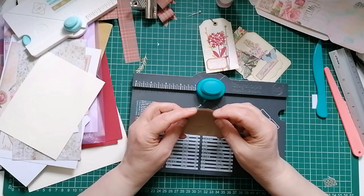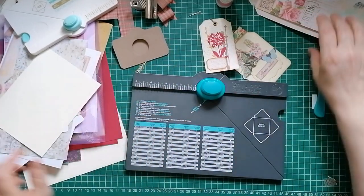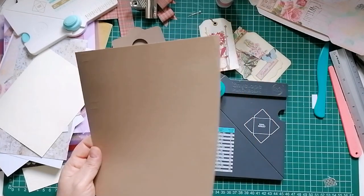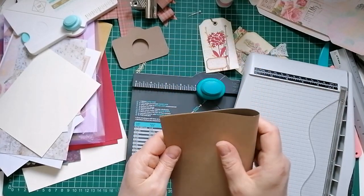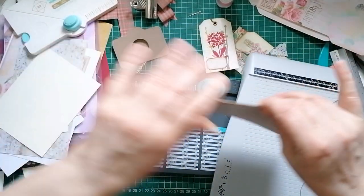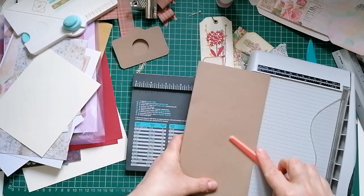What else did we make? Do you want to see how to make the camera? The camera is pretty easy. I haven't prepped to show you the camera but it's not difficult. I'm going to fold this piece of brown card over first.